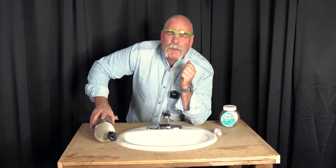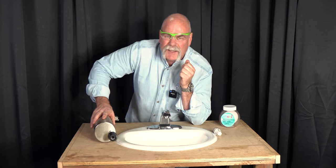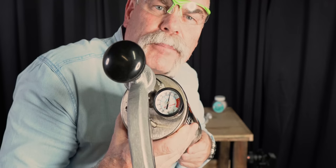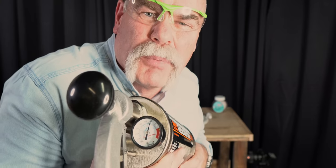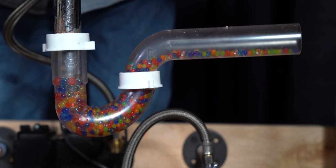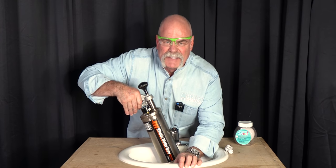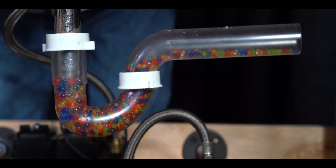I'm gonna put this right back together and then we're gonna see what we can do at maybe 50 or 60 PSI. Here we are at 60 PSI — let's see if we can blow it apart. Checking it again, 60 PSI, put everything back together, snugged it up, filled in my overflow. I have all my safety glasses on — and here we go.